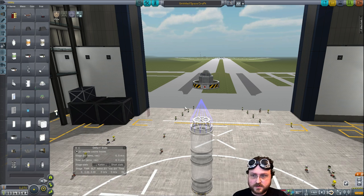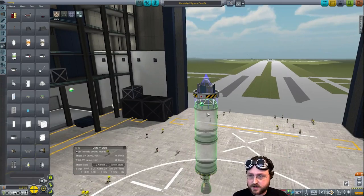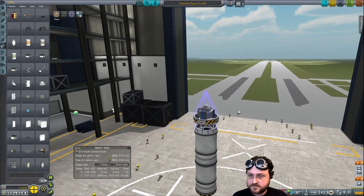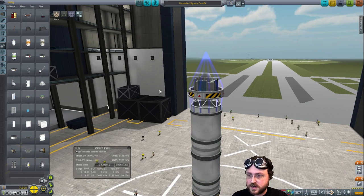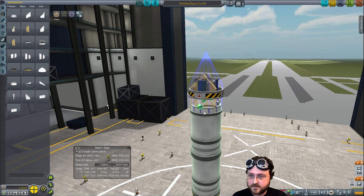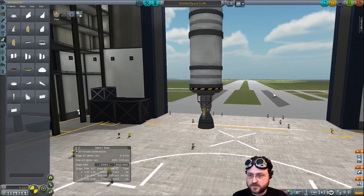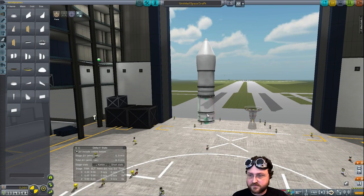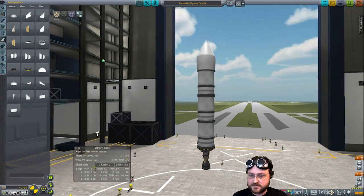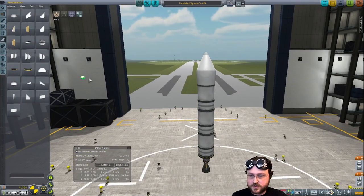Parachute. I'll go ahead and put a couple of solar panels... actually I guess all the solar panels can be on this core. That's fine. The solar panels won't work until we pop the fairings, but that's alright. Where do we mount those? It's like really awkward. I think I might go ahead and just make sure we've got more than enough to get there. It's ridiculous, but there we go.